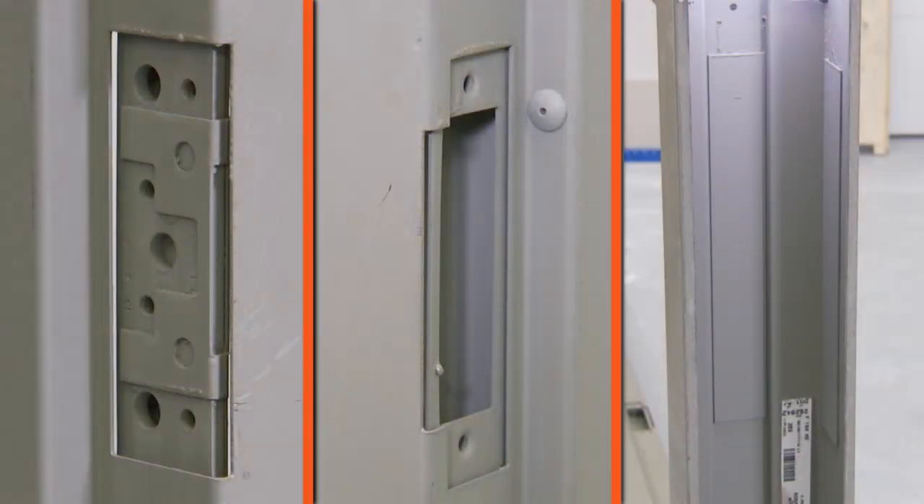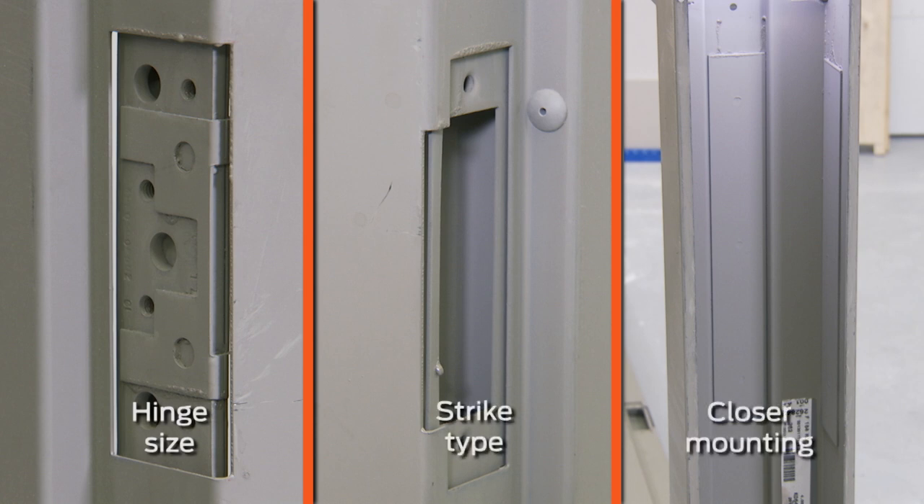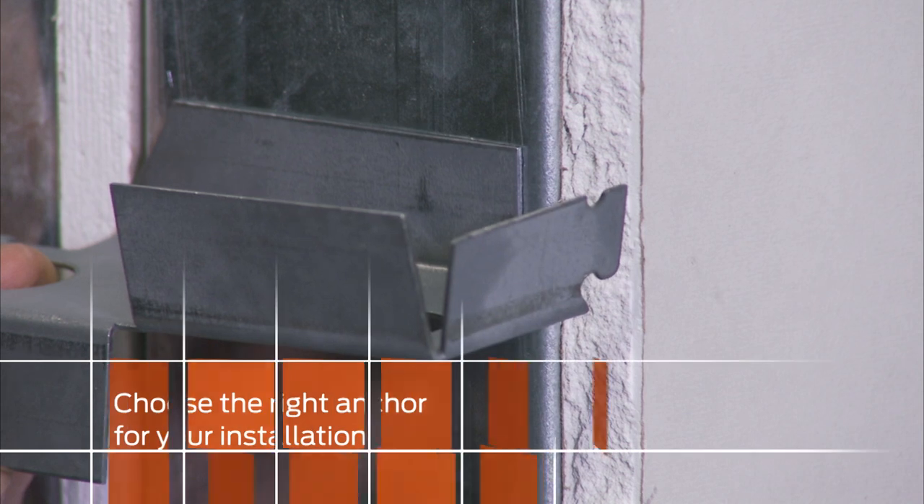For this installation, we're using a 4½-inch hinge, an ASA strike, and both regular arm and parallel arm closer reinforcements.